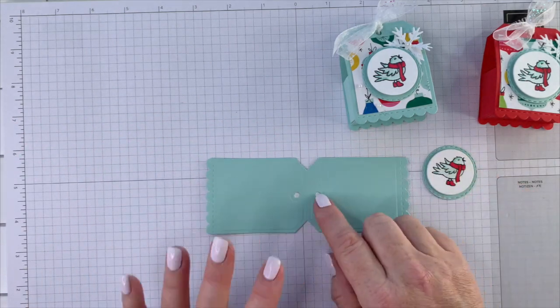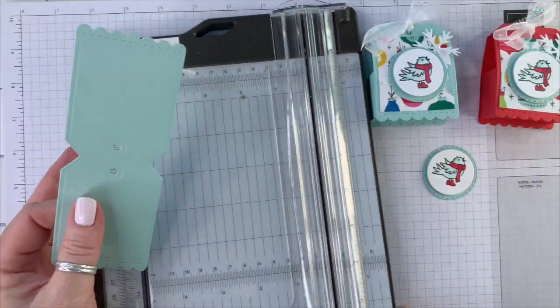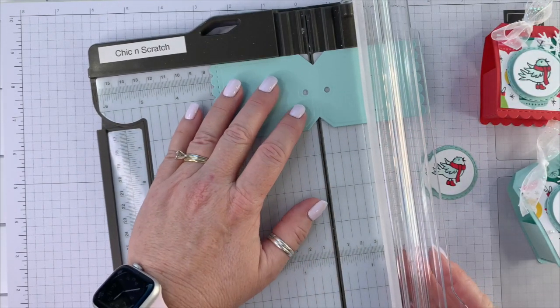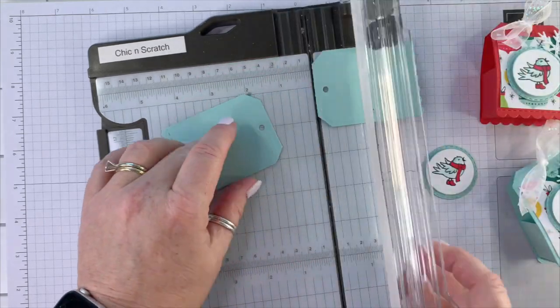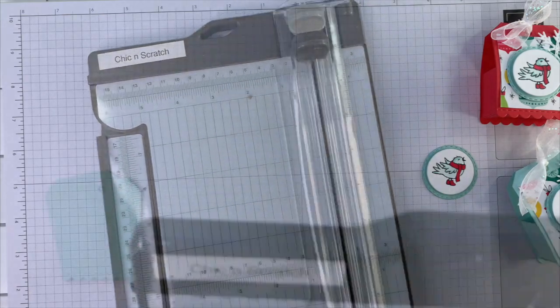Here's the actual box. We're going to take the paper trimmer and cut this in half, so you're going to place that score line right in the track and then cut straight across. Here's the front and the back of our box.